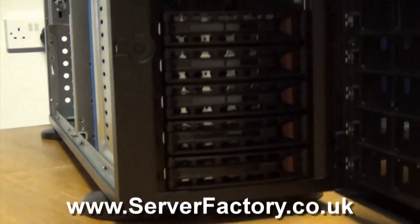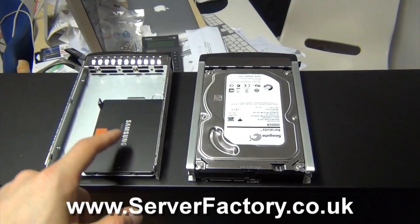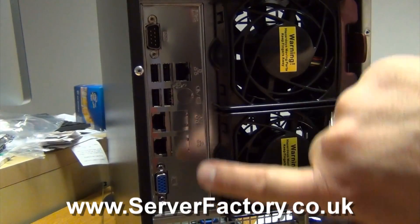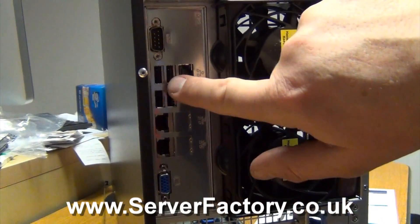The system comes with eight Hotswap 3.5 inch SAS-2 SATA drive trays with an option to fit 2.5 inch hard drives using a special tray. At the rear there is one VGA port, two Ethernet ports, and four USB ports.